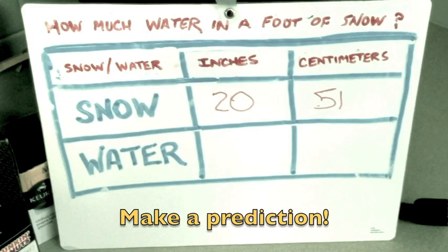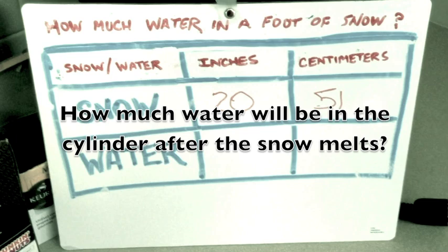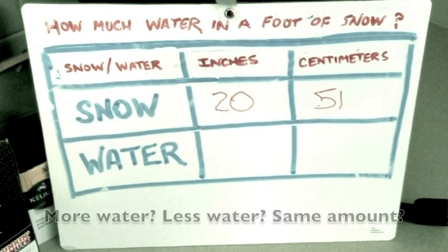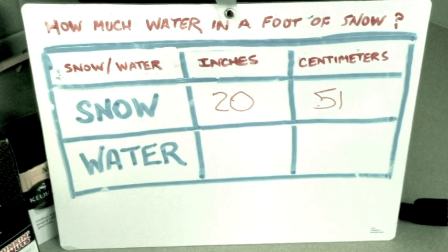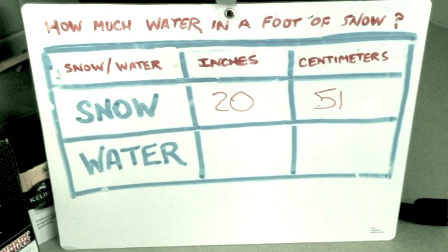Now is a great time to make a prediction about how much water will be left in the cylinder after the snow melts. Will there be the same amount of water as there is snow? Less water than snow? More water than snow? If so, how much? Pause the video and share your prediction with a classmate or friend now.